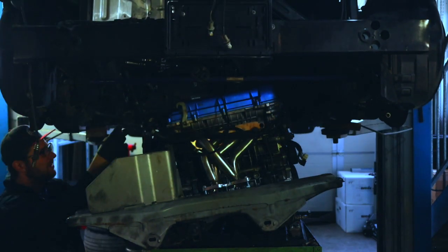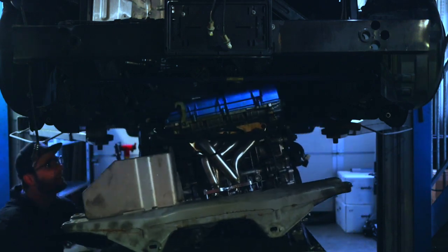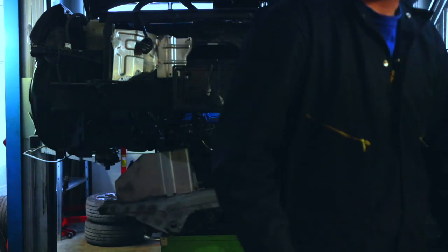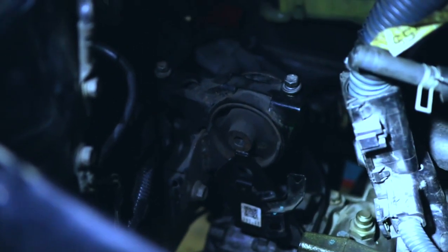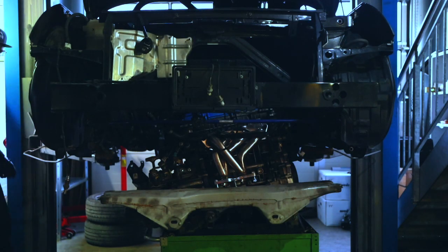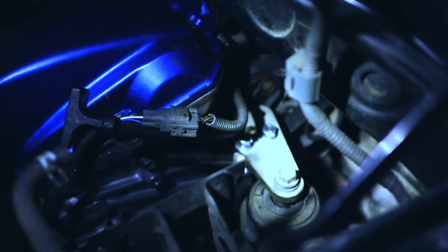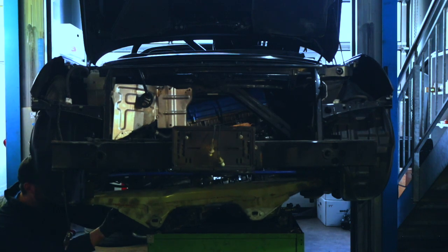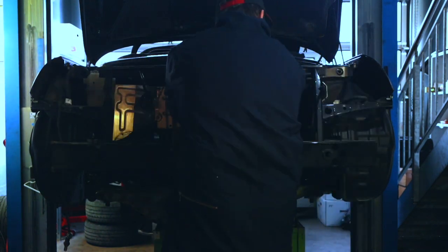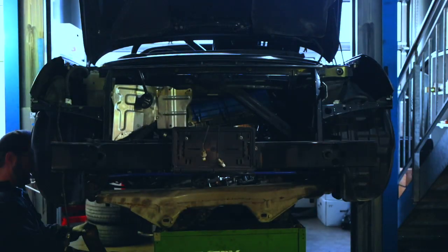We have a simple problem with this power plant: out of the four brackets holding it in the engine bay, three of them are actually held by the transmission. The big gray subframe you see here is connected to the transmission — that's one. You have one on top of the gearbox and one behind the engine also fixed to the gearbox. You actually have only one bracket on the right — the swap bracket — that is fixed to the engine. So I couldn't just put the engine in and deal with the transmission later; I had to mock up the gearbox to it first.